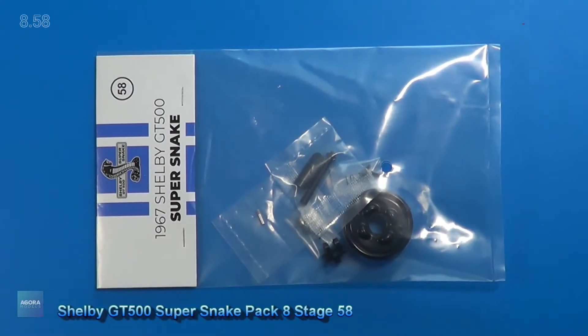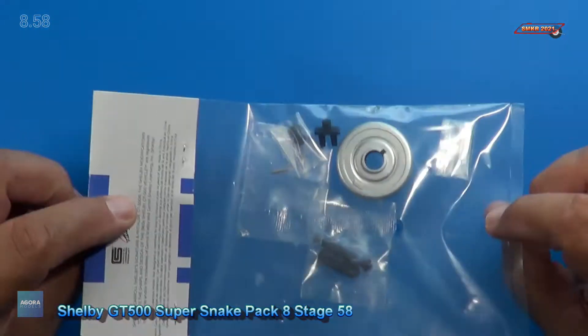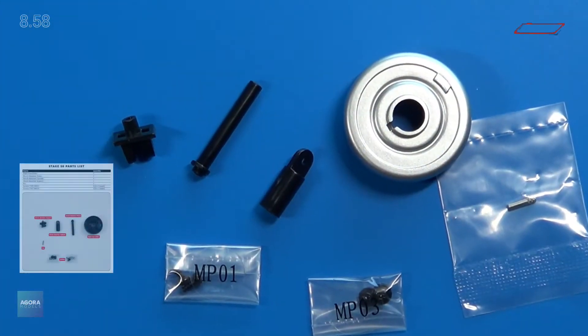Welcome back. Here's the parts pack for Stage 58, and we have the brake parts here and shock assembly for the right side. Here's a close-up of those parts. Everything here is plastic, except for the metal pin and the screws.